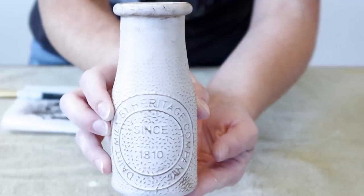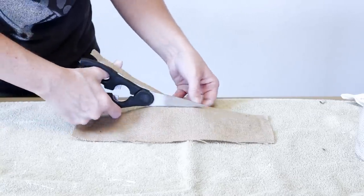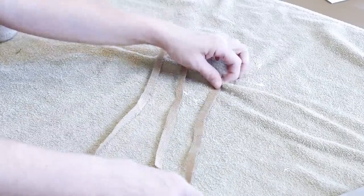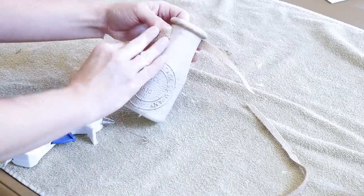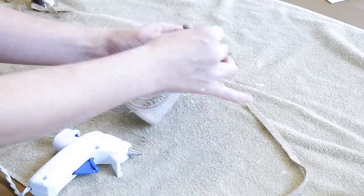Now that my bottles are done being painted, I'm taking my scrap burlap and I'm cutting three strips out of this, and they are about a half inch thick for each strip. Now I'm going to be taking the burlap strips that I had cut out and I'm going to be hot gluing those around the tops of my bottles and then I'm going to be cutting off any extra pieces of the burlap.